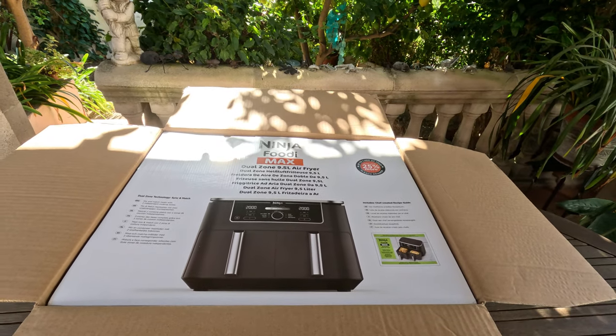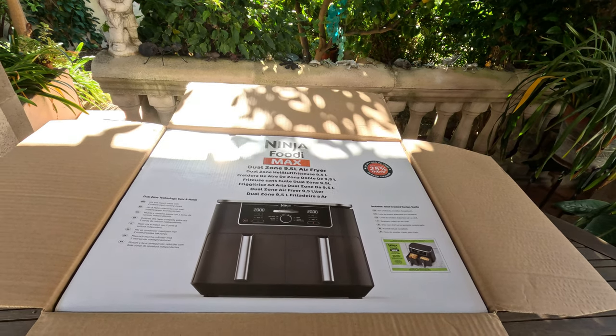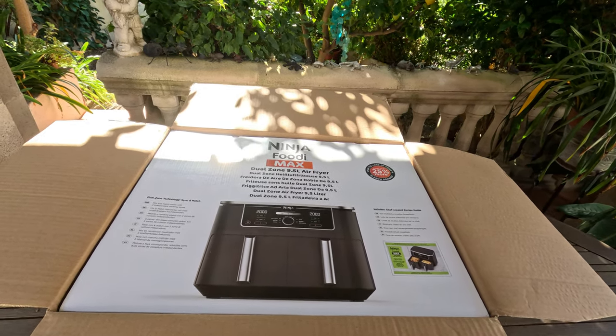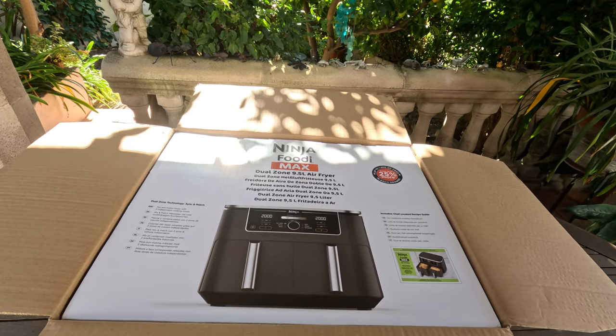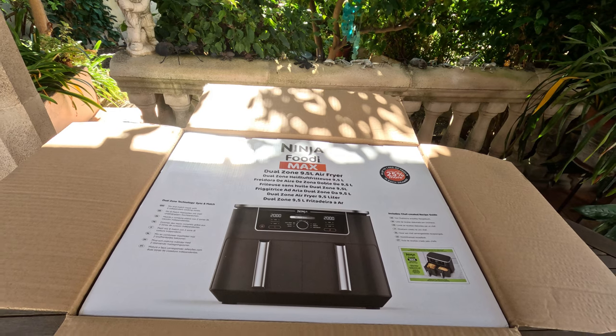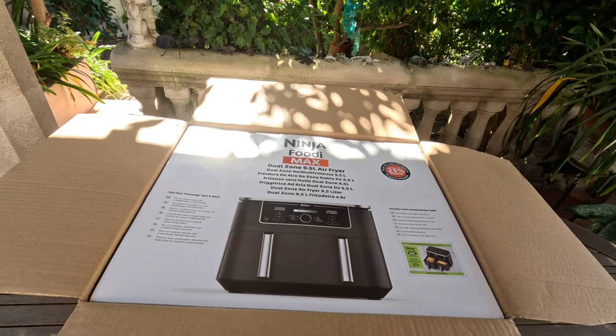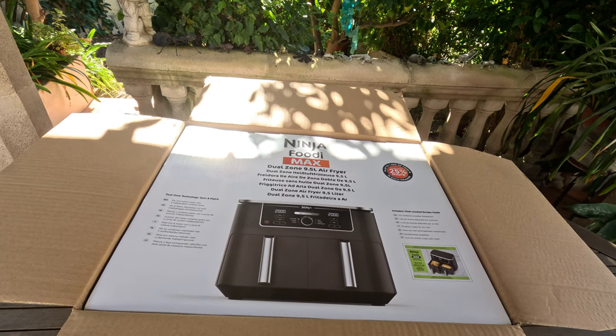I'd been thinking about it for quite a long time. Well, it's nearly Anita's birthday, so I've treated ourselves to another present here. So it's a Ninja Foodie Maxi 9.5 litre air fryer dual zone. It's got two containers — we'll see those as we open it up a little bit further.